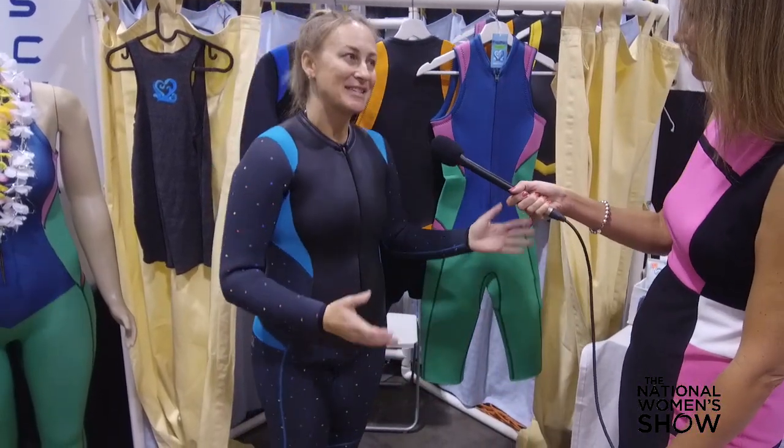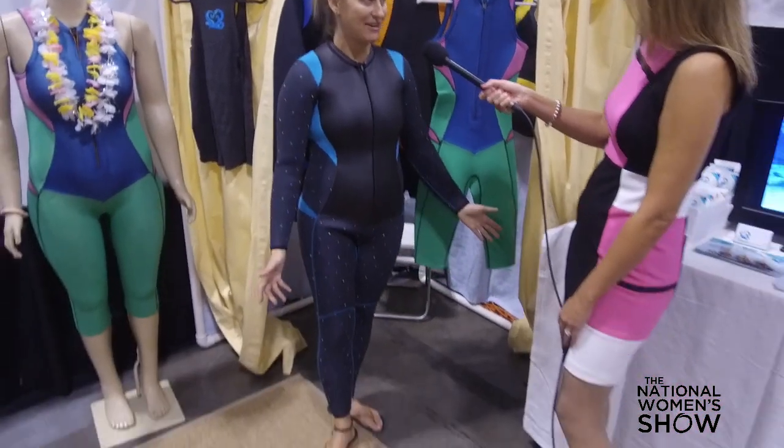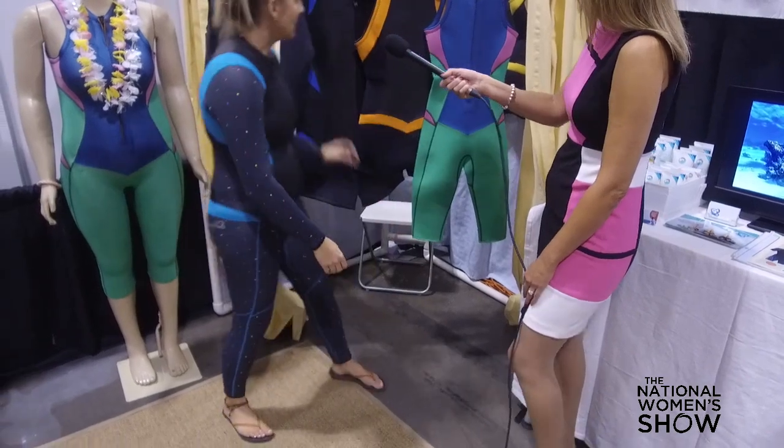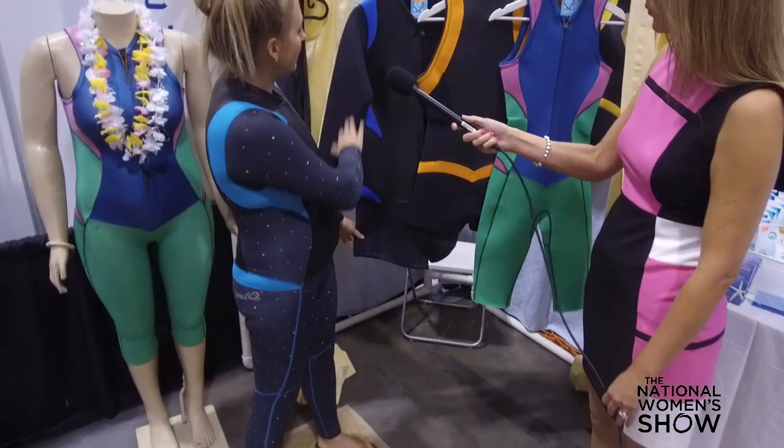And this year, I'm so excited to announce two new products. We've got the Truly Full the Beautiful, which is a 5.5 millimeter wetsuit, as well as the Truly Happy wetsuit — same design with longer sleeves.